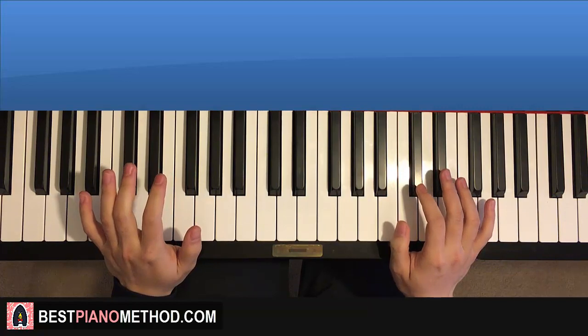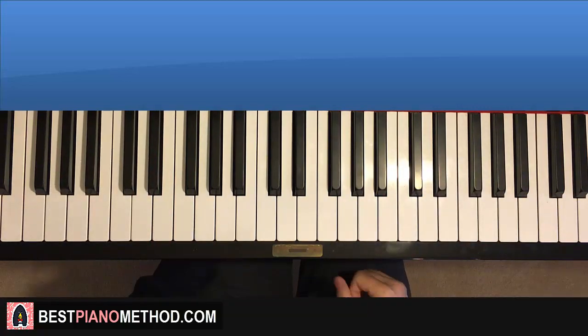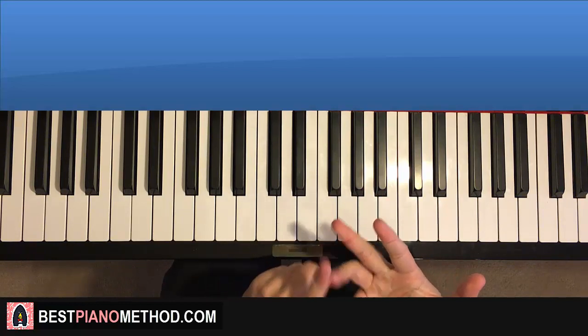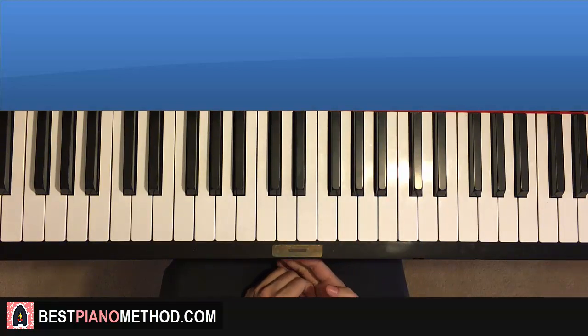Anyway, that's pretty much it. If you want to learn how to make improvisations on the spot and learn these patterns, you can visit my website bestpianomethod.com, linked in the description below. You'll learn a lot of stuff — how to play by ear, improvise, read sheet music, play and sing, and a lot more. Also, if you want to learn all the other Fortnite dances on piano, I've literally made every single Fortnite dance on my channel, and there's a playlist just for that.